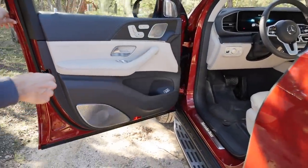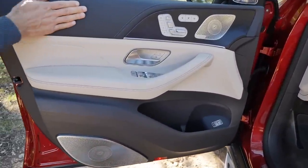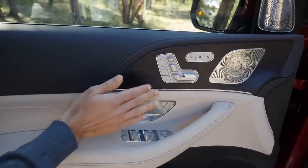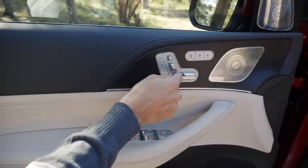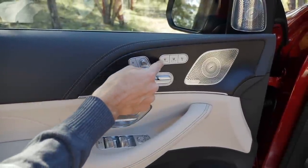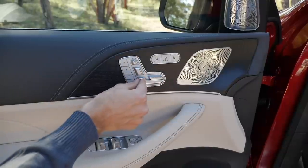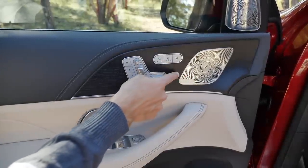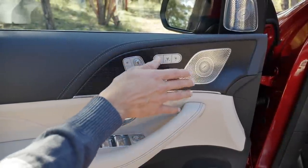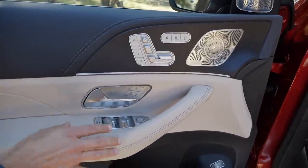Inside the doors, everything is very upright, it opens quite wide, with leatherette cover and good quality, then a matte wood that really feels very well. You can adjust the seat right here, then memory with three functions, then seat heating and seat cooling. And from here, if you press this one and use this, you can control the co-driver seat. Optional 3D Burmester sound system — wow, what a sound. Galvanized window levers — top build quality.